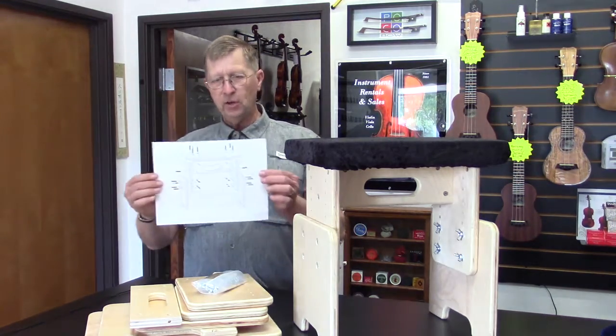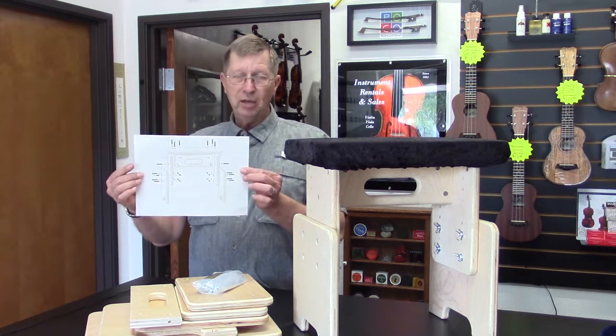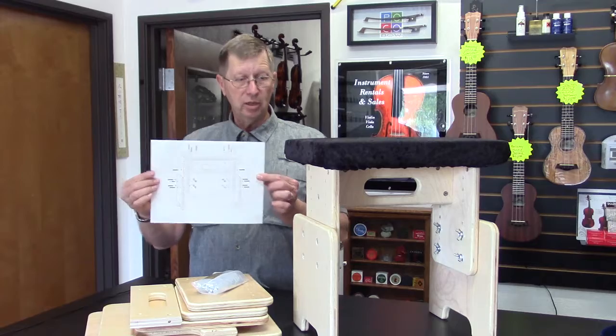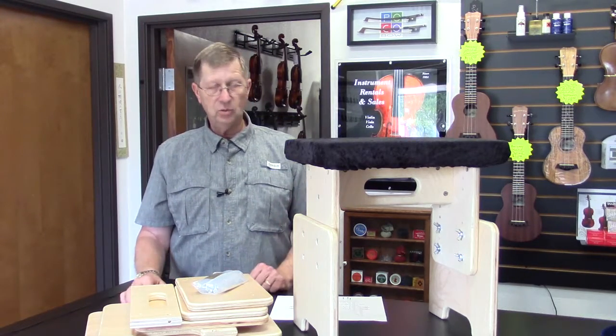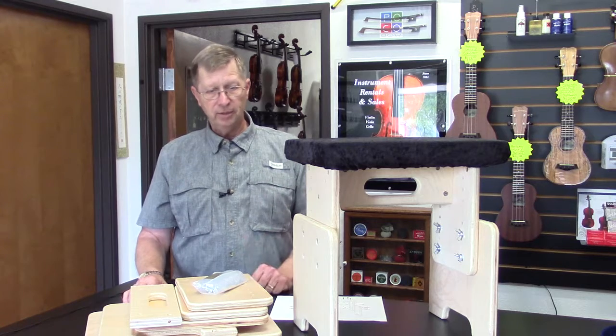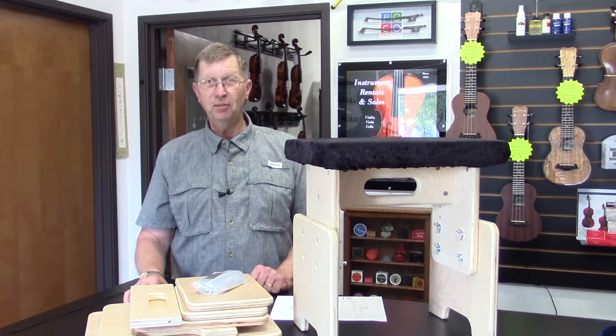It also comes with a very detailed assembly diagram. Plan on 15 minutes to put it together the first time. After that, just adjusting it up and down maybe takes two or three minutes, whenever you want to adjust it. It's a great bench. It really is nice enough to be considered a piece of furniture. You'll love it.